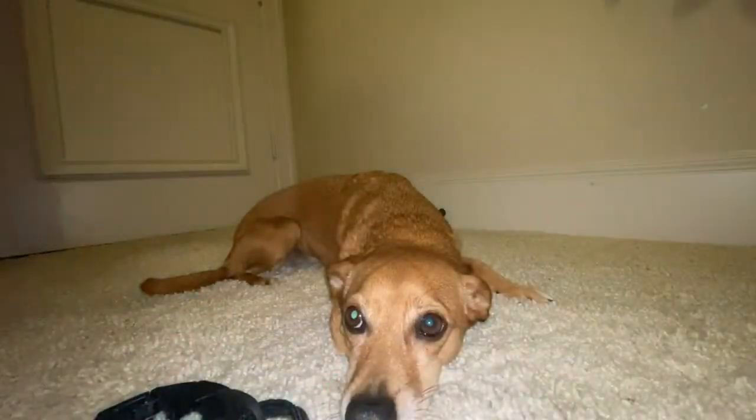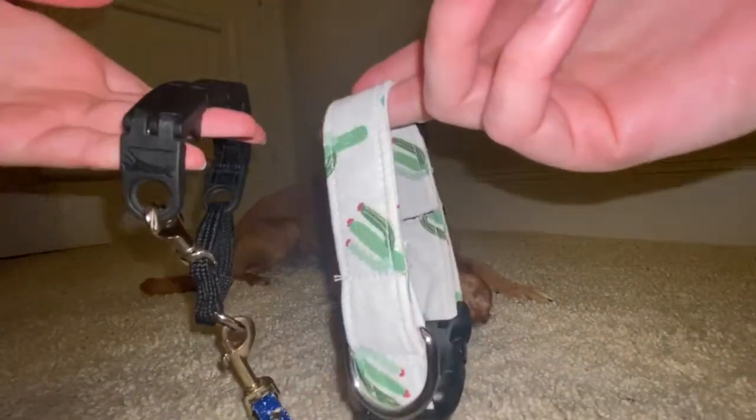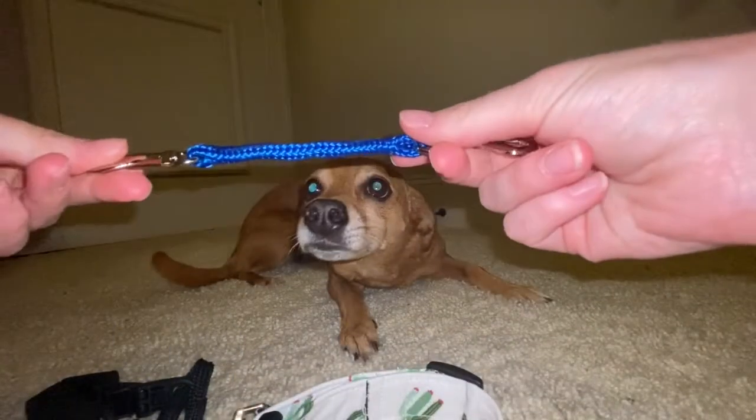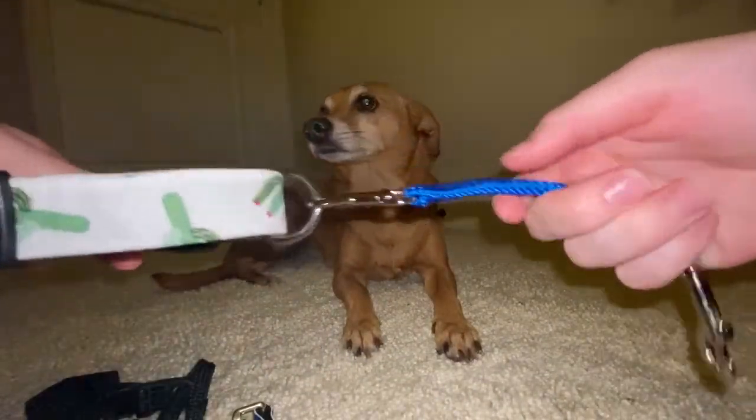Then you have your dog and your flat collar. You're going to have the flat collar and the training star mark collar on your dog. Then you're going to take this little clip and clip it to your regular flat collar that's already on the dog.